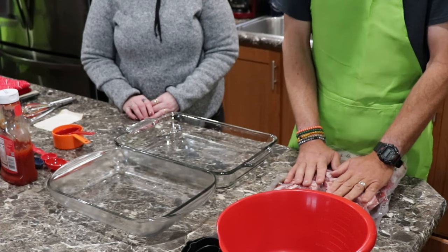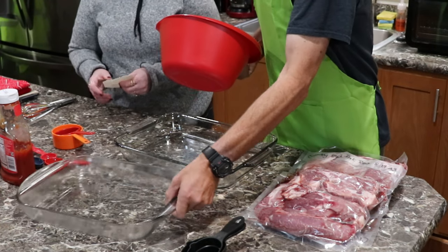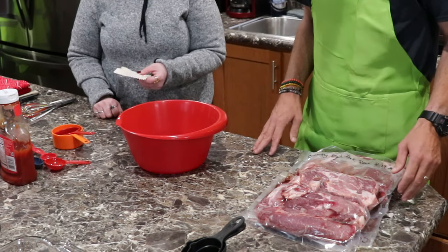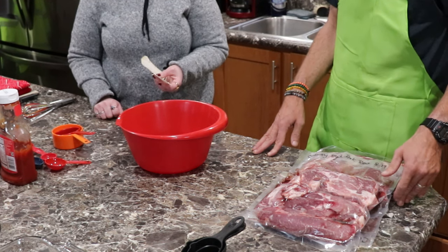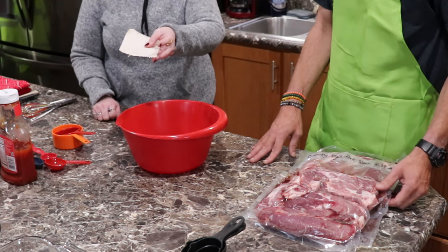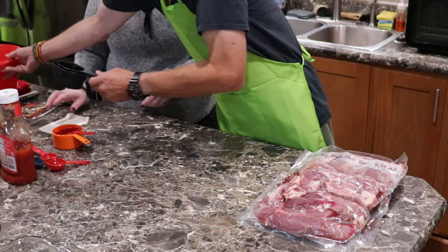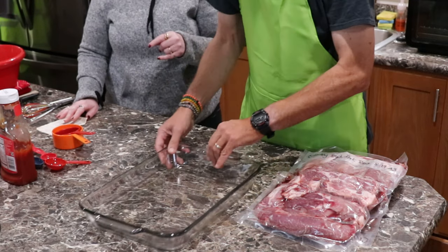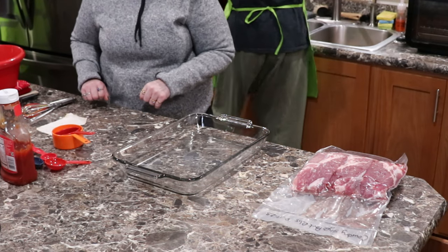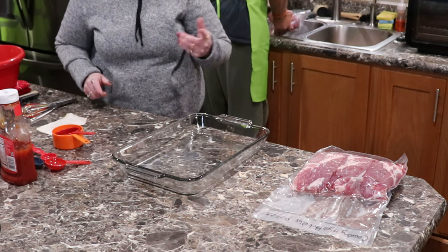We've got company coming over and this is going to be our meal — this is going to be a prep. What my mom had written is to brown the spares with salt and pepper first, but I don't usually do it that way. I usually take it right from there, put it into the pan, and salt and pepper it in the pan. I've found that if I brown it ahead of time, it gets really dried out, and I don't care for that, so I don't think you're losing anything by doing it this way.